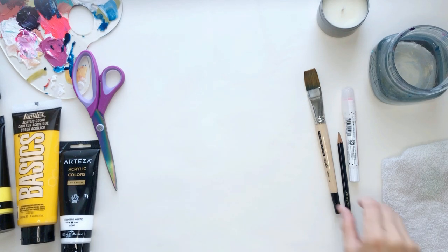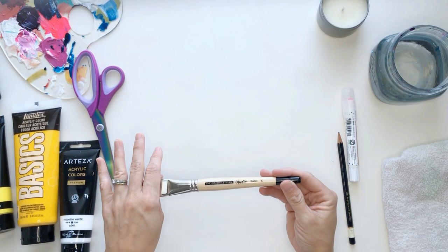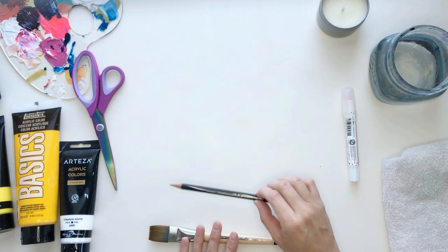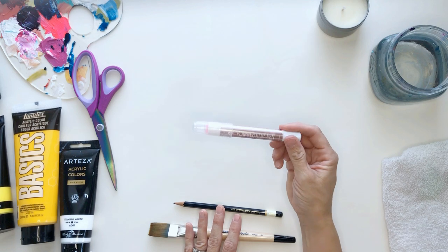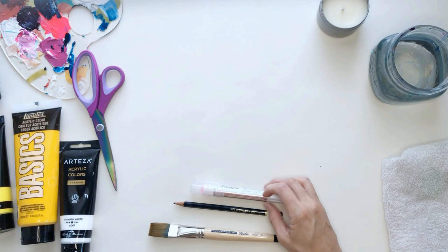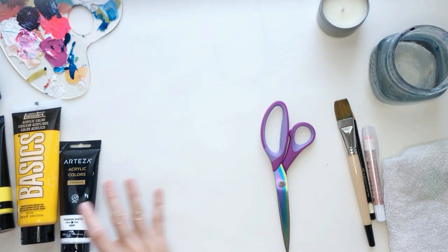You are going to need a flat wash brush — this is a one inch watercolor brush — a pencil, some glue. This is a glue stick. You can use tacky glue or Mod Podge or whatever you have handy, and some scissors.